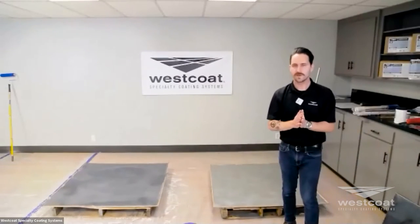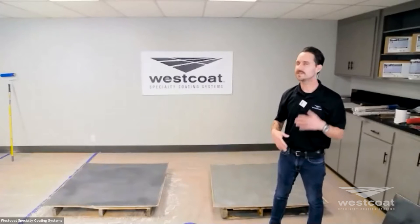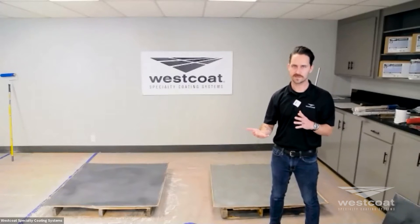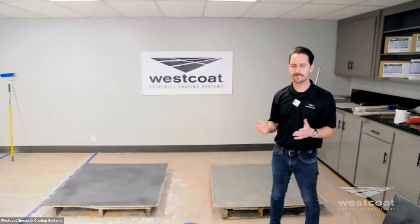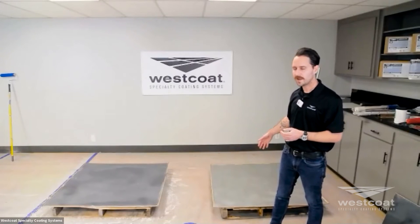The first thing we're going to start with is substrate. Substrate preparation is consistent throughout. We're applying our material a little bit thicker, so we are getting into the CSP3 level on this system. We're not going to show the EC12 or EC15 primer because we've already shown that. What we would do is have a surface that was properly prepared and primed.